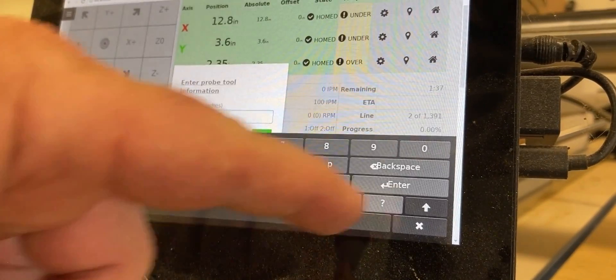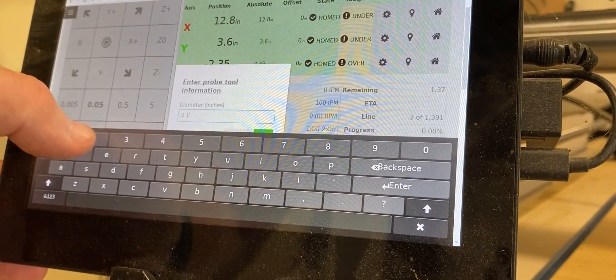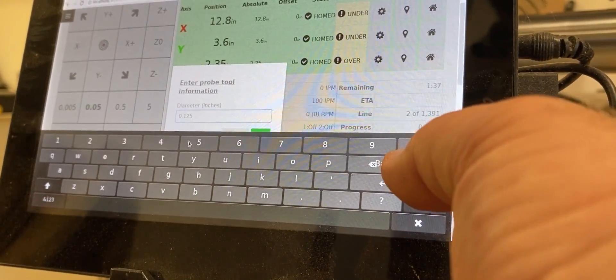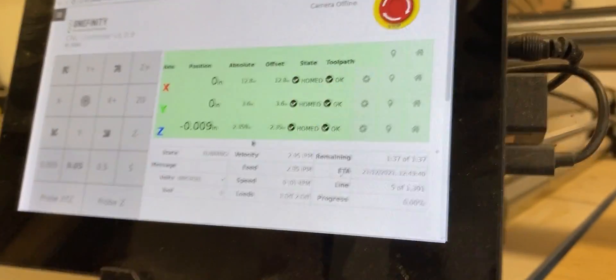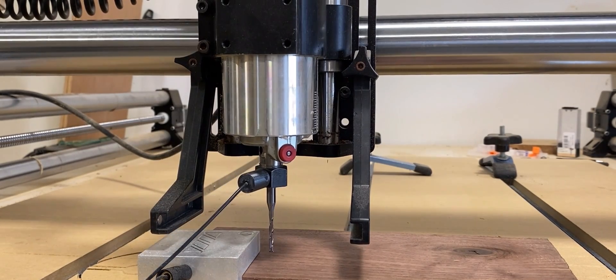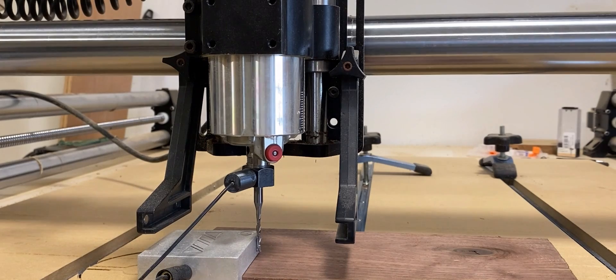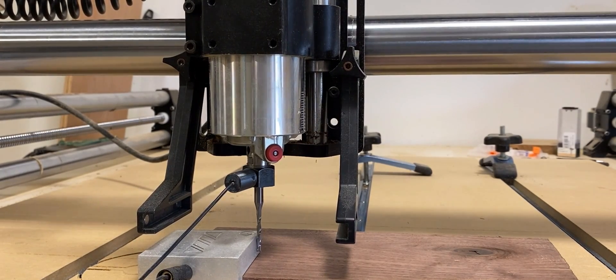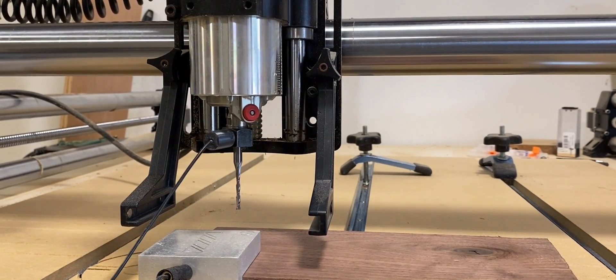Once I have my bit in place on top of my probe, I'm going to enter the appropriate size for my bit. This one is 1/8 inch, so 0.125 inches. Get set, and then we let it do its thing. I sped this part up just so we wouldn't be here for a while. Hit close, and then we remove our probe.